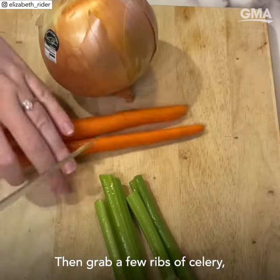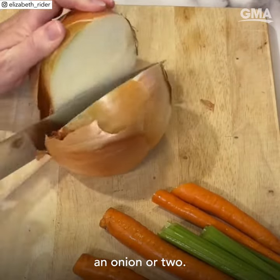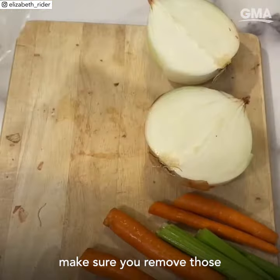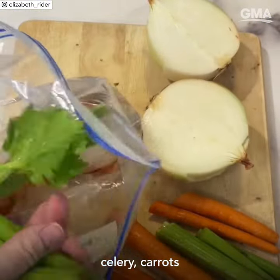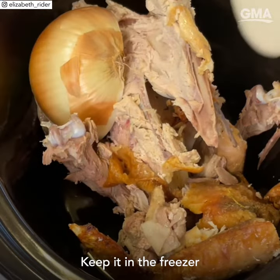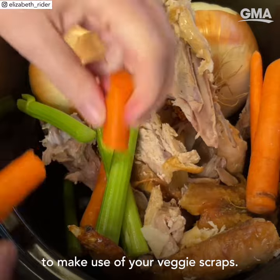Then grab a few ribs of celery, a few carrots — you don't even need to peel them — and an onion or two. If there are any stickers, make sure you remove those. You can keep a veggie scraps bag the whole month as you're chopping celery, carrots, or onions. Keep it in the freezer and just throw all of that in as well to make use of your veggie scraps.